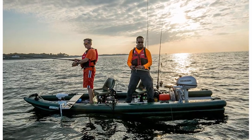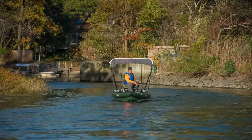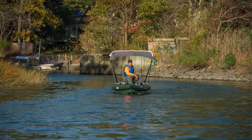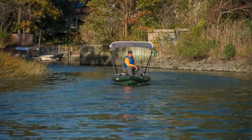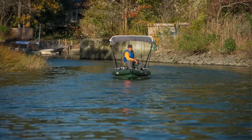The hull design truly maximizes speed, handling, performance, stability, fuel efficiency, and most importantly safety. Nearly unsinkable and completely self-bailing with 3 separate independent large air-filled chambers. The Fish Skiff will support an incredible amount of weight, yet draft as little as 6 inches of water.